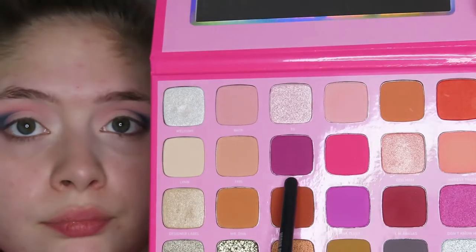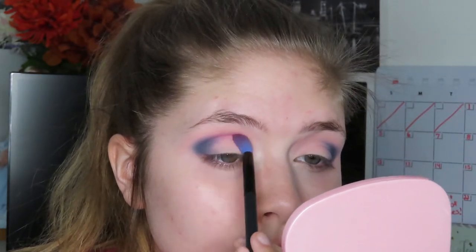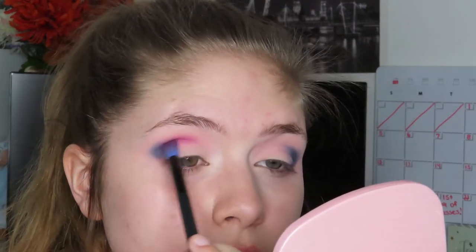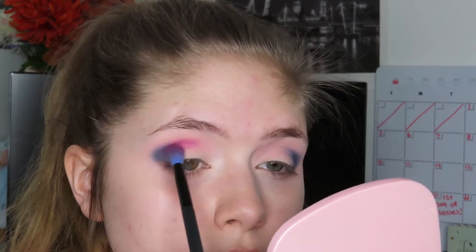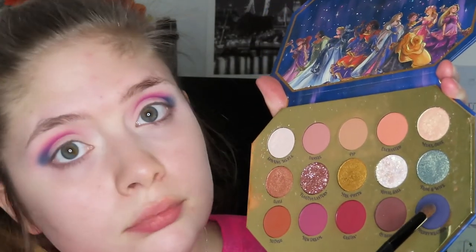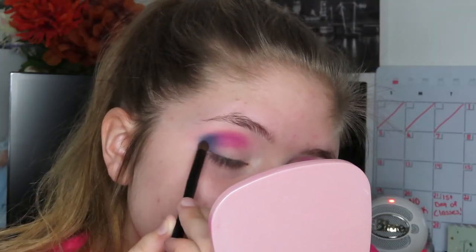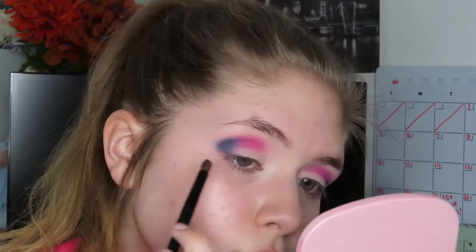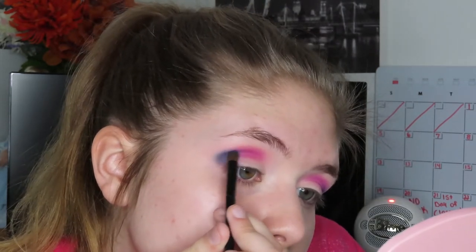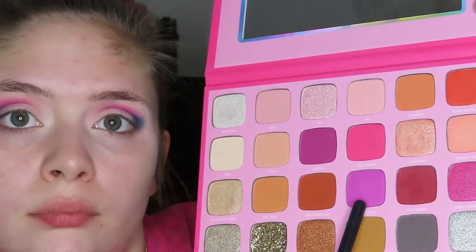Now I'm going to go back into the Jeffree Star palette and I'm going to take the shade Mogul and apply that to the middle of my crease, making sure I blend it into the blue so they blend nice and seamlessly together. Then I'm going to go back in with Merriweather to deepen up the blue shade a little bit, and I'm going to be going back and forth between Merriweather and Mogul just to make sure the colors pop as much as I want them.